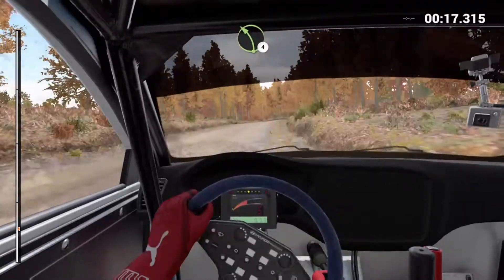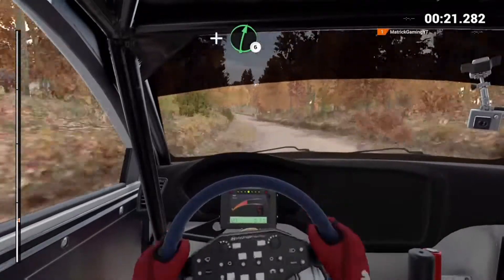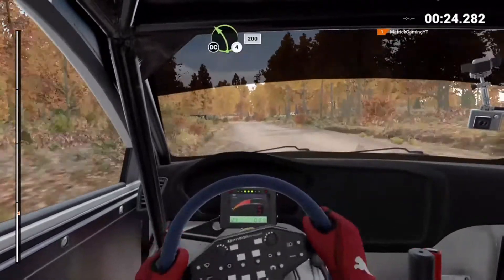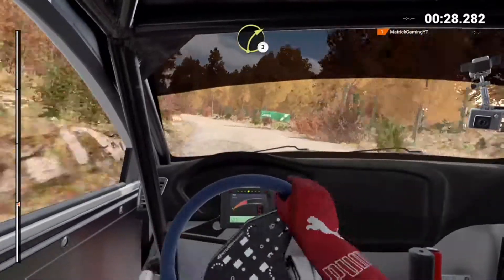Left 4 and right 6, into left 5. 130. Left 4 long, keep in, don't cut. 200 right 3.